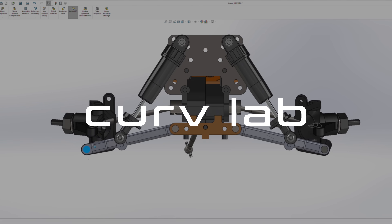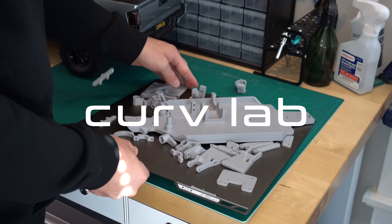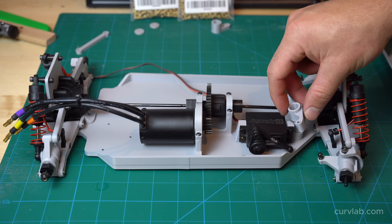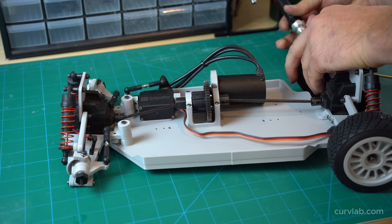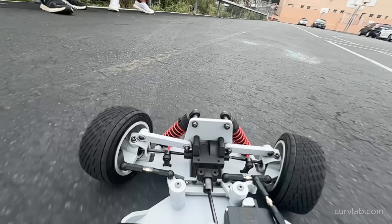Welcome back to CurveLab. Today's video is going to be part one of a series where I design and build a completely 3D printable RC car chassis — or nearly completely 3D printable. Today's video covers just the first step of that process: engineering the low-hanging fruit, building the very first prototype, and then testing it to see which parts fail and how I can improve them for the next version.